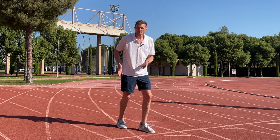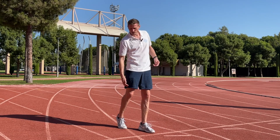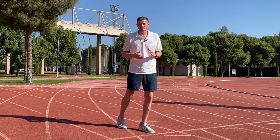Later on, as those force requirements diminish, we can come up into a higher hip position with lower knee angles that allow us to increase our stride length and our stride frequency for our top end running speed.